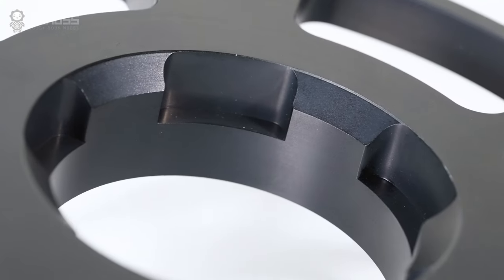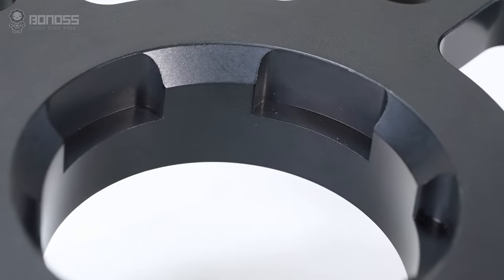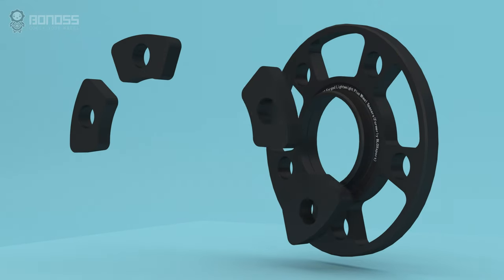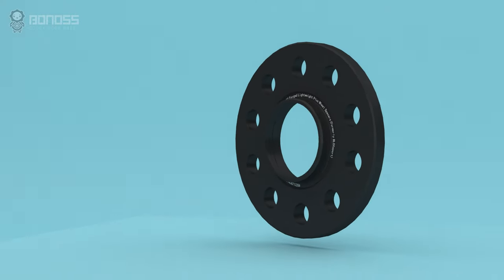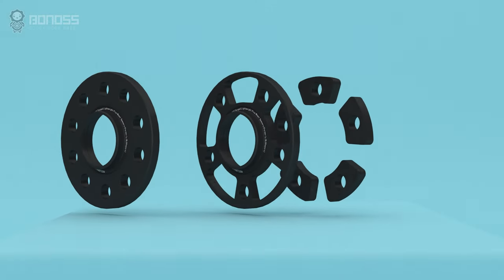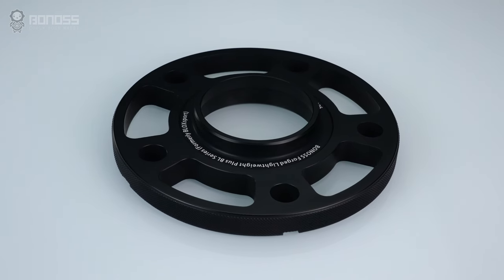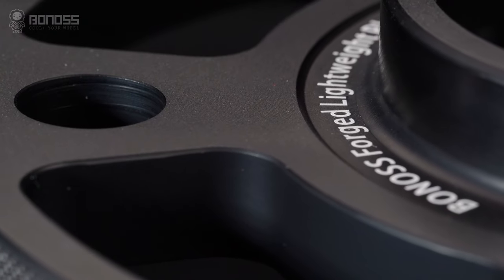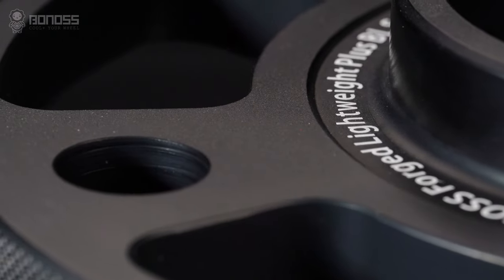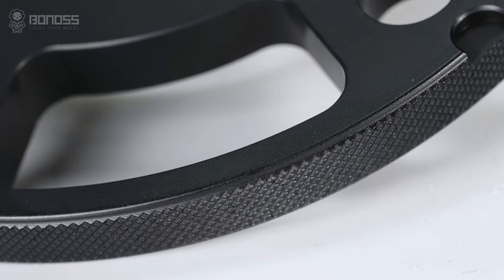Compared with common spacers, the special hub-centric design of Bonoss makes the installation more fitting and safer. The Bonoss Forge Lightweight Plus Porsche Cayenne wheel spacers are further upgraded and optimized for weight based on a common wheel spacer — we call it Lightweight Plus. Under the premise of ensuring safety and reliability, it effectively reduces weight and energy consumption, improves control performance, and achieves a balance between high performance and environmental protection.